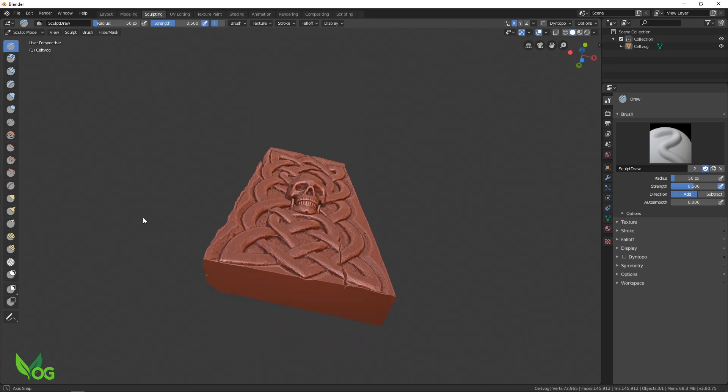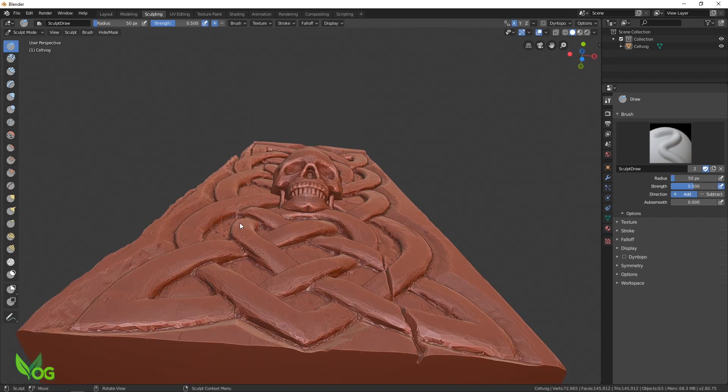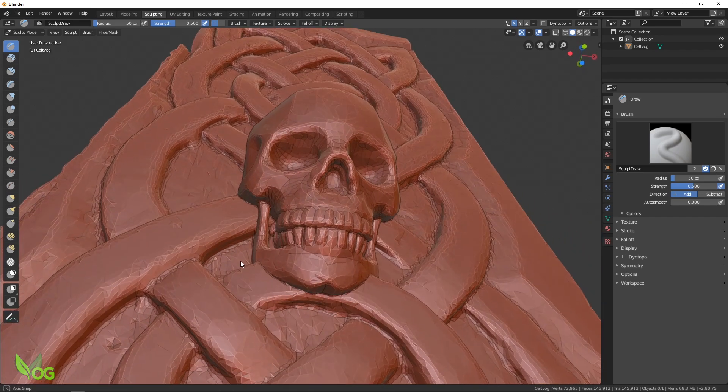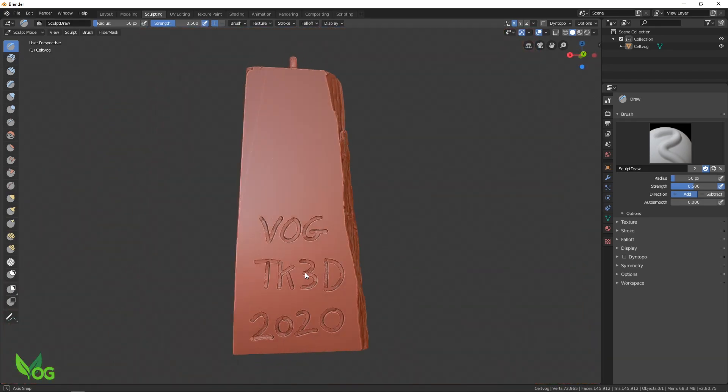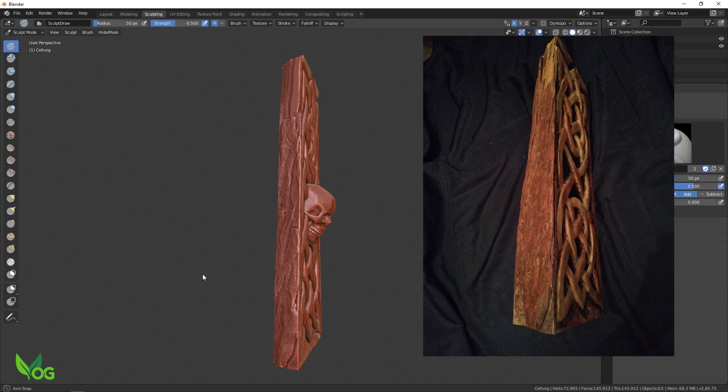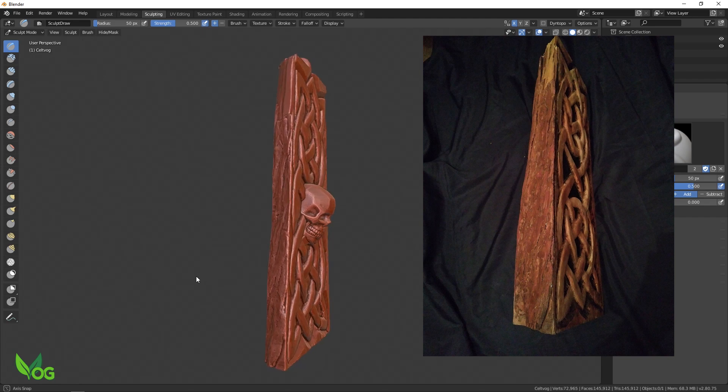He actually scanned the original wooden carving and I love the way the organic feel of the wood is still here. It has three square edges and this one looks torn. You can almost smell the sap in the wood.